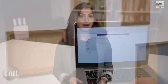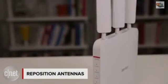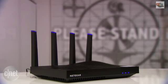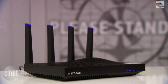If your router has external antennas, use them. One should point vertically and the other horizontally. This will help vary the direction of the signals, so they reach your devices no matter how they're set up.